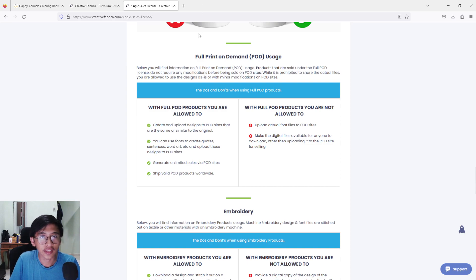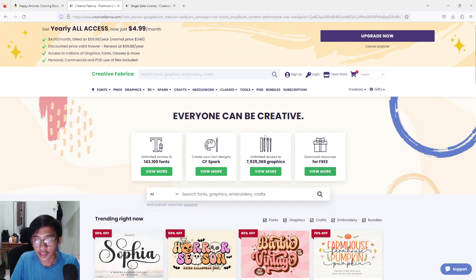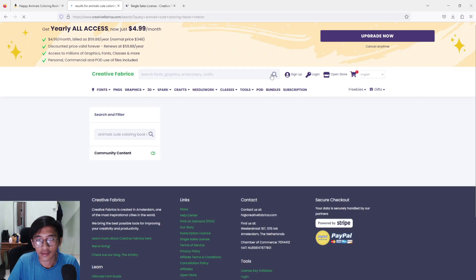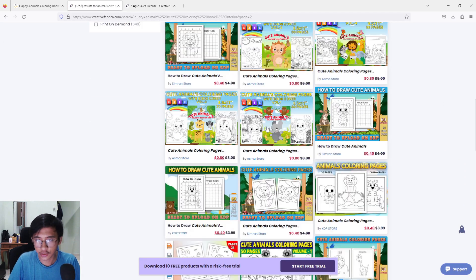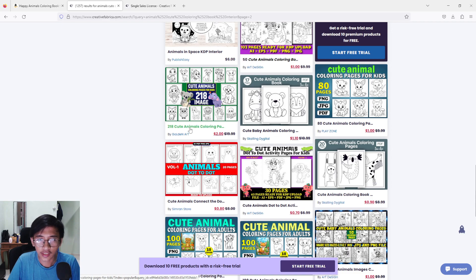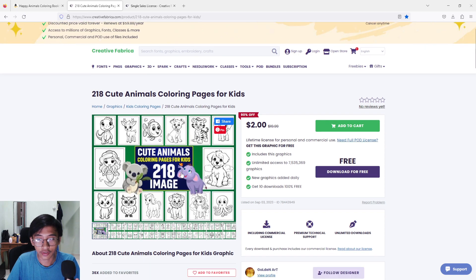Without wasting any more time, let's search for a product. I'm going to open up Creative Fabrica and type in 'animals cute coloring book interior.' There are so many book interiors you can pick and choose from. I'm going to choose one — as a sample, I found 208 cute animals coloring pages. I'm going to click on it.